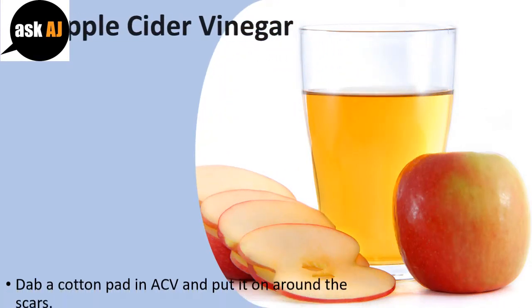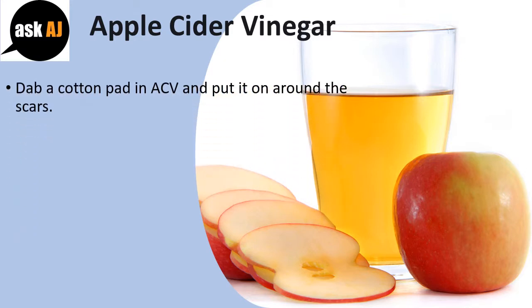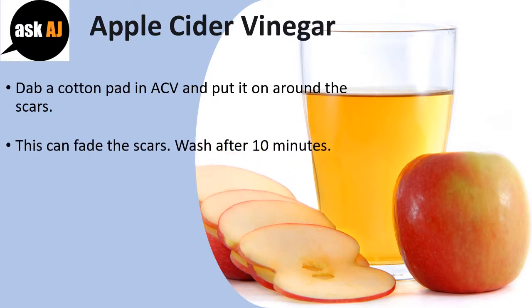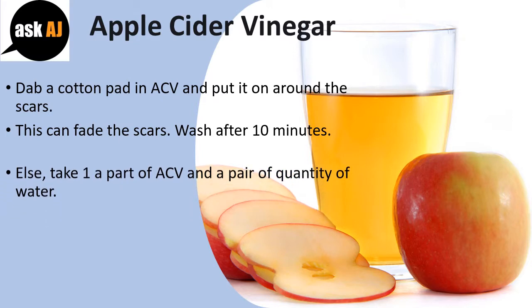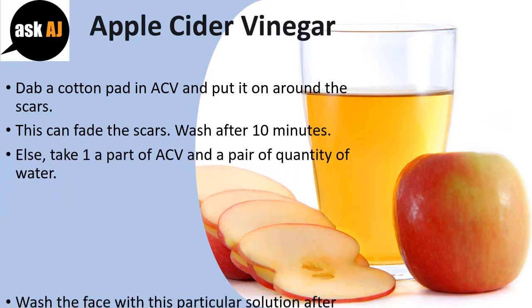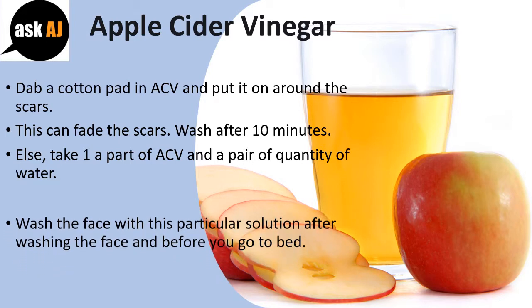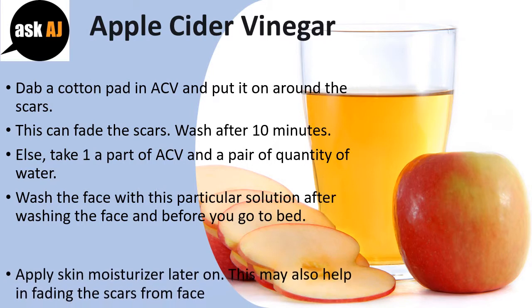Apple Cider Vinegar. Dab a cotton pad in ACV and apply it around the scars to fade them. Wash after 10 minutes. Alternatively, take one part ACV and two parts water, and wash the face with this solution after cleansing and before going to bed. Apply skin moisturizer afterwards.